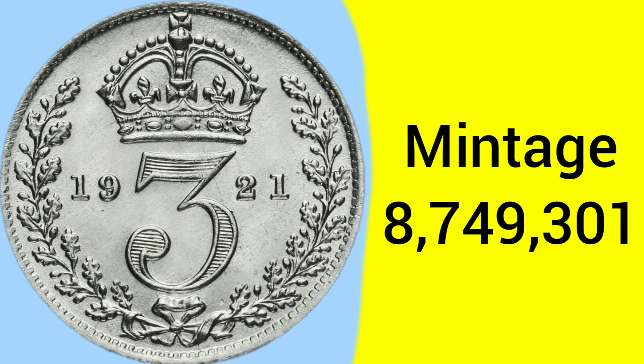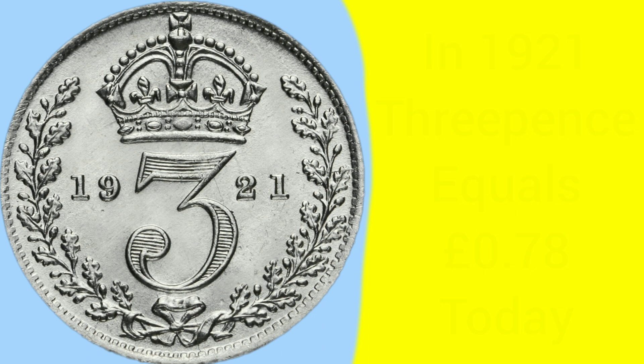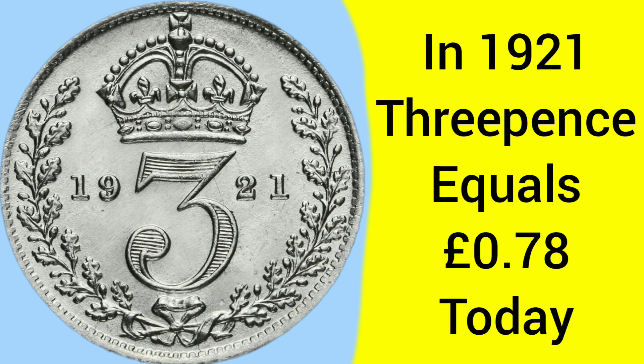The mintage of the coin is 8,749,301, so whilst it's not very rare, it isn't a massively common one and is a sort of middle point in rarity. A threepence is of course worth three pence, but that is one quarter of a shilling and one eightieth of a pound sterling back in the predecimal currency system. Back in 1921, when the coin was struck, three pence would have equalled 78 pence today, so not a massive buying power still, but more than three pence of course. The coin was demonetised in 1945, after we switched over to the brass 12-sided threepences.